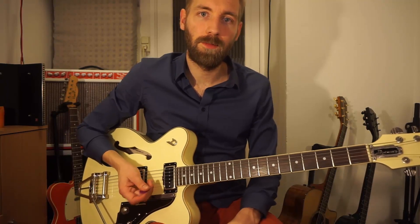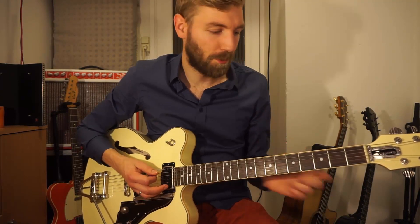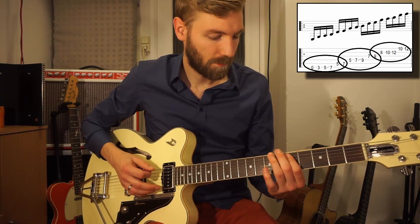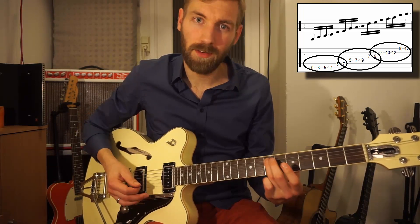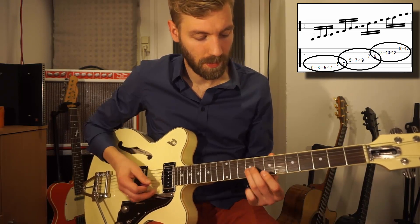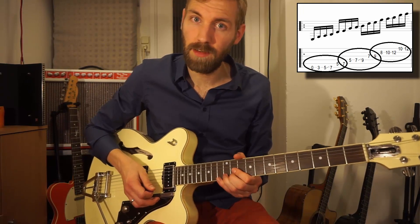Here it is from the beginning. You should definitely learn this part in octaves, from E to E to E to E. That's one octave, then from the E another octave, and the last octave.